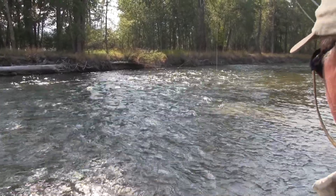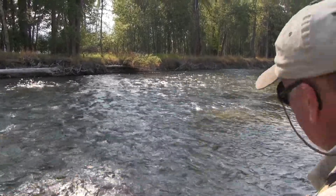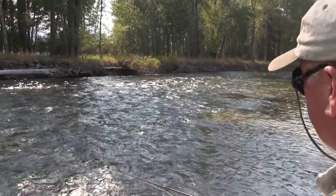There it is — there's a fish bite on the first cast. At that point I'm going to go ahead and do a little roll cast and send it back out again.